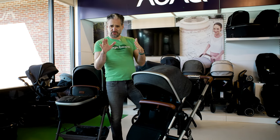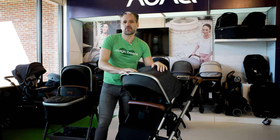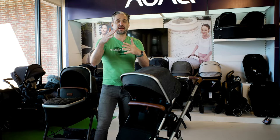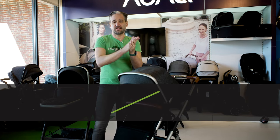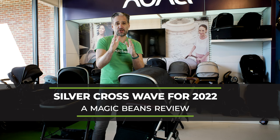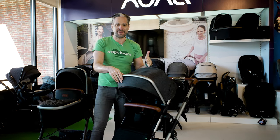So are you shopping for strollers? That's probably why you found this video. Maybe you're looking for a single stroller that has the capability to turn into a double stroller easily, and you want some really cool technology to come along with it. If so, take a look at the Silver Cross Wave for 2022, which I'm going to show you right now.